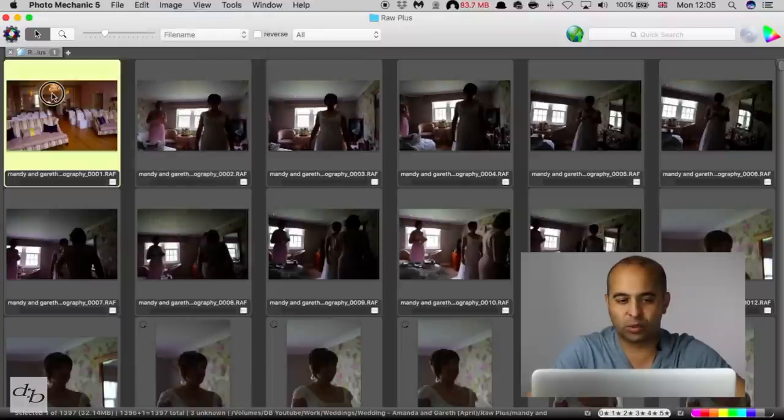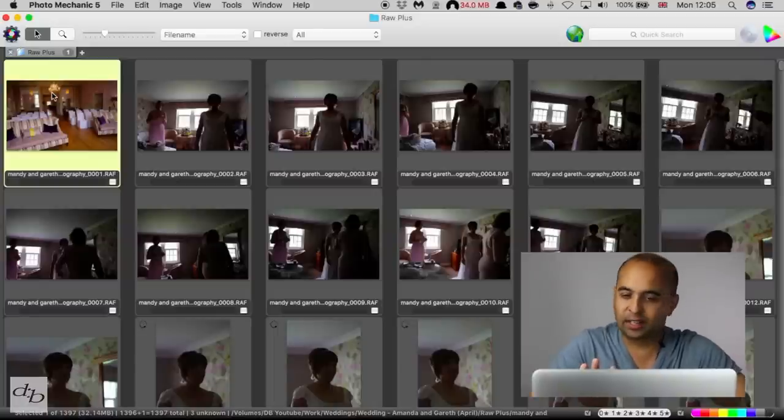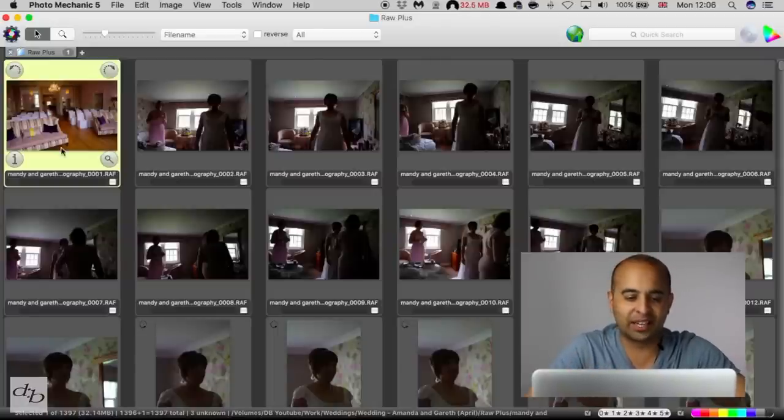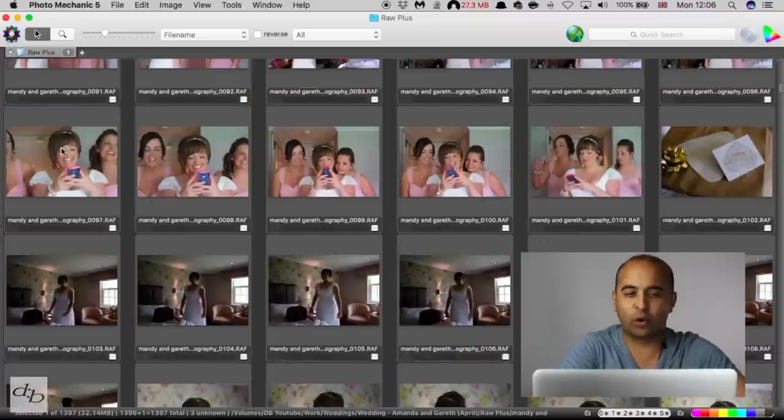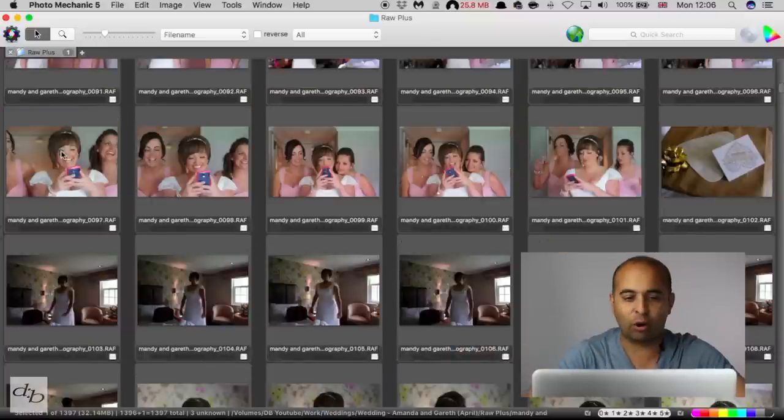But what we're going to do is just go through the culling stage. If you're new to this, that just means looking to get rid of the trash and stick with the keepers. I'm not going to do the whole thing, but I'll show you briefly. Once I've opened the contact sheet, I can see the whole lot.